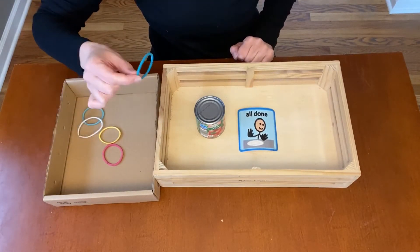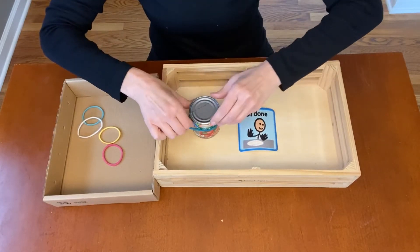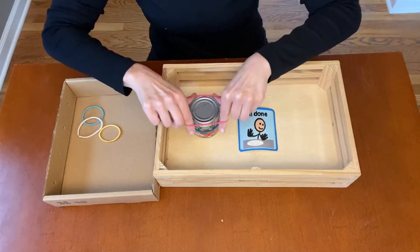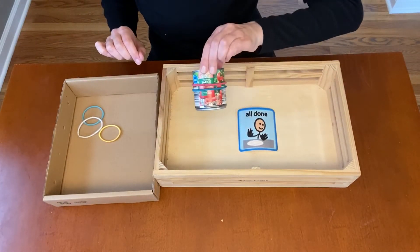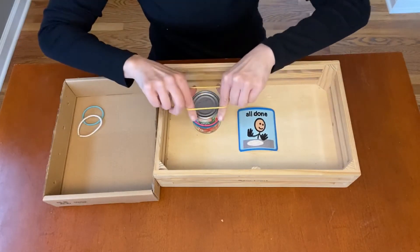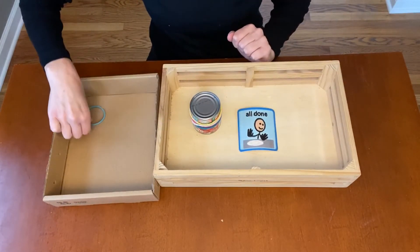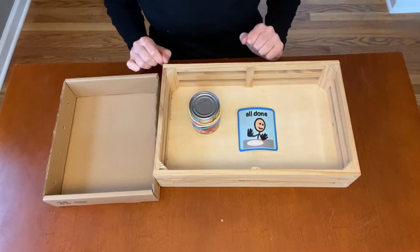Pick up a rubber band, pull it — this is tricky — and put it around. That's one, all done. Two, all done. Can you see how they're going on? Pick it up, pull it, three, four, and the last one, number five, all done.